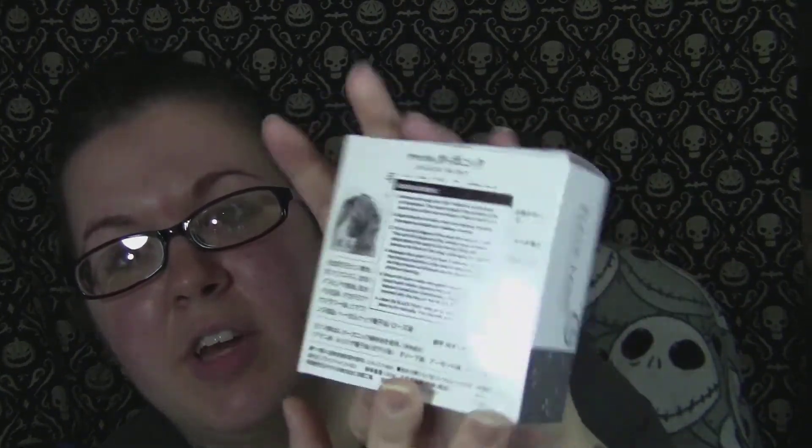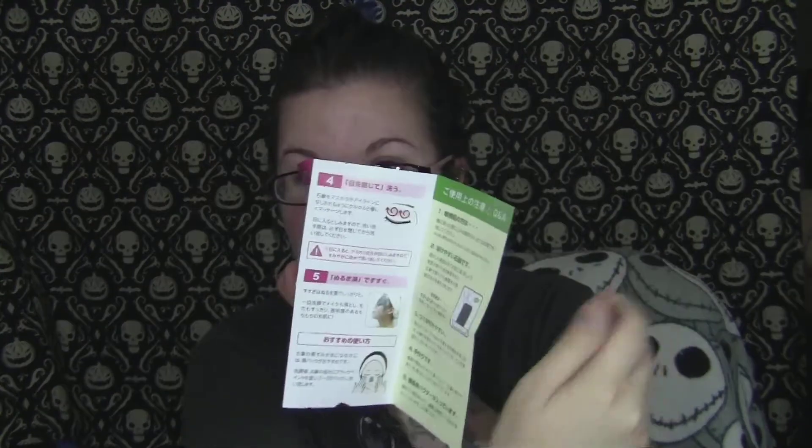The first is the Black Paint soap, which comes in this little box. I've already used it but I tried to put it back in the box to show how it came packaged. The instructions are in Japanese on two sides and then in English on one side, telling you how to use it. The back also has English instructions.